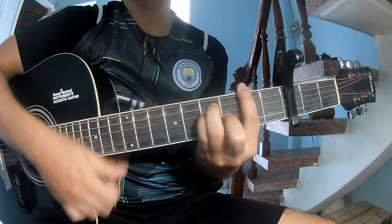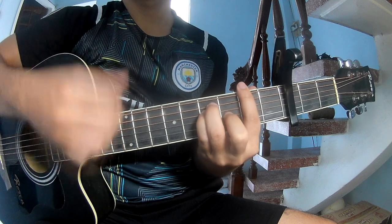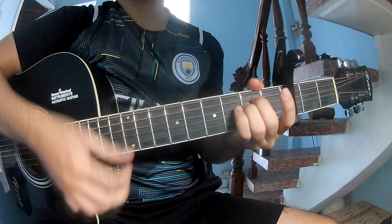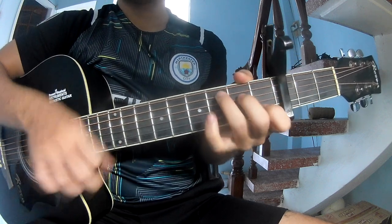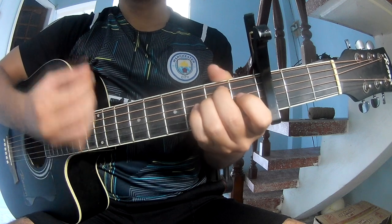L C, E minor, and L C. This strumming is the same way for the outro: play down down up, down up, down up.